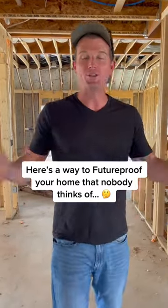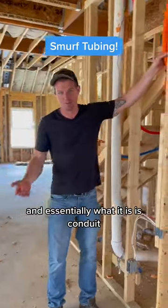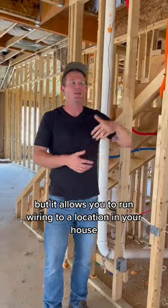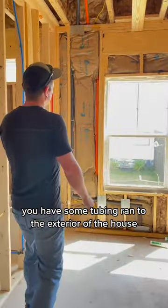Here's one way to future-proof your home that nobody thinks of, and it's to run smurf tubing. Essentially what it is is conduit — usually it's blue, that's where it gets the name smurf tubing — but it allows you to run wiring to a location in your house for the life of your home.